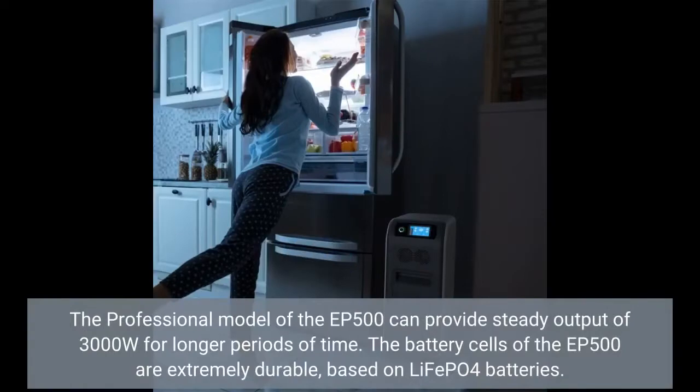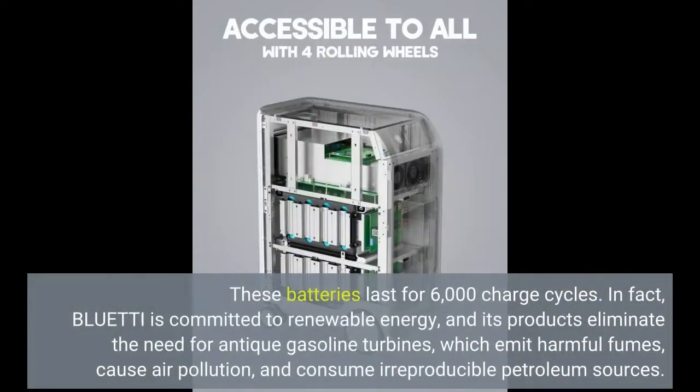The professional model of the EP500 can provide a steady output of 3,000 Watt for longer periods of time. The battery cells of the EP500 are extremely durable, based on LiFePO4 batteries. These batteries last for 6,000 charge cycles.